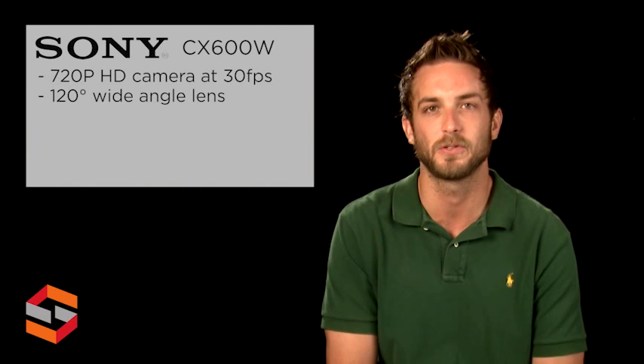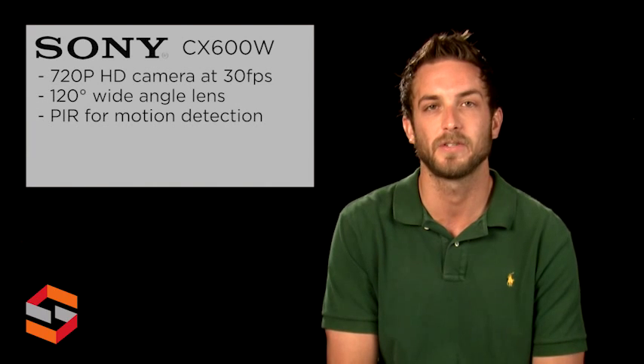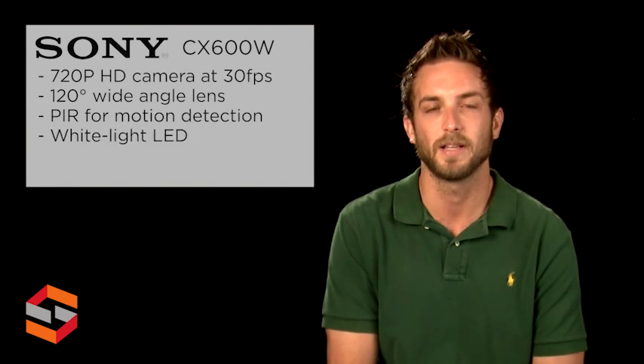It features a wide-angle lens for 120 degree viewing, a passive IR sensor for motion detection, a white light LED illuminator, edge storage, and image stabilization.